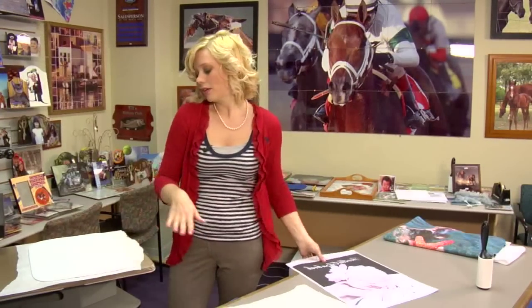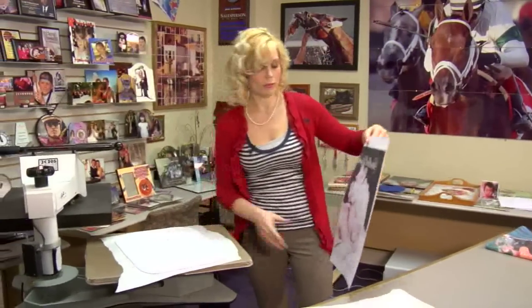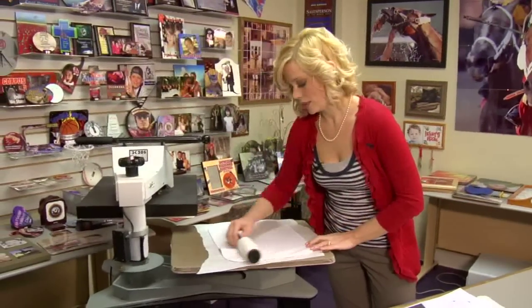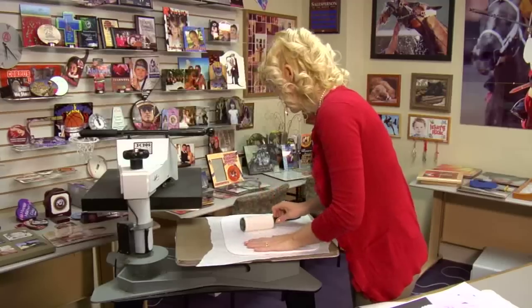Take off the top sheet of protective paper. I'm going to go ahead and apply my image — right now it's still warm. Actually, I'll go ahead and run the sticky lint roller one more time first, just to make sure all the lint has been removed.